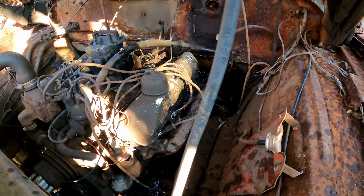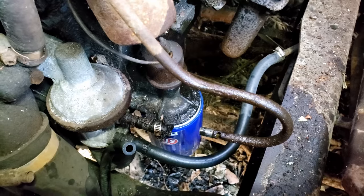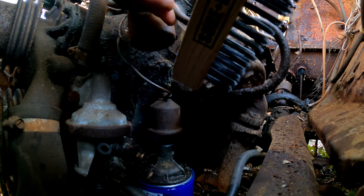Whoa — the fuel line's got a rust hole in it. I'll cut that back a little bit or try out my new wire brush and just slide the hose past it.